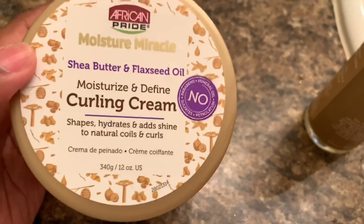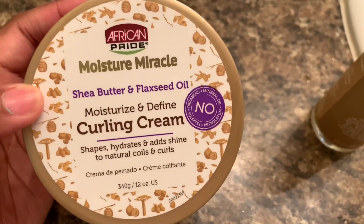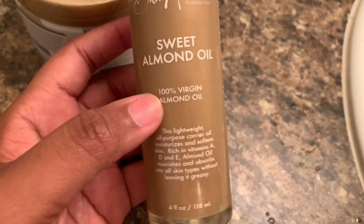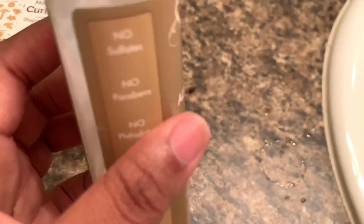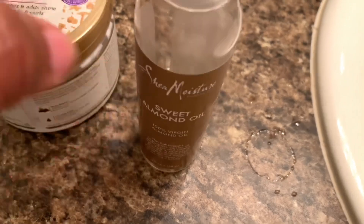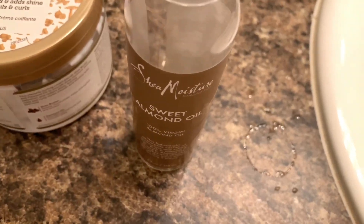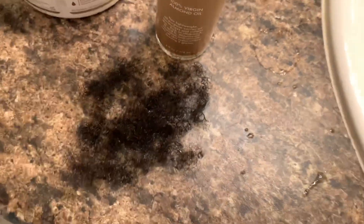After I've combed through my hair, I normally go in with the Moisture Miracle. If you've watched my channel for a while, then you know that I really love this product — not only is it really good on your hair, but it's also cheap. Along with that, after I twist my hair up, I'll go in with some type of sealant, so I'm just gonna use this sweet almond oil because it's really light and easy on my curls, and it's really good to hold in moisture.